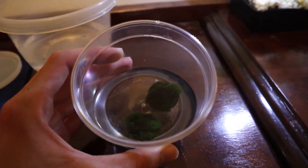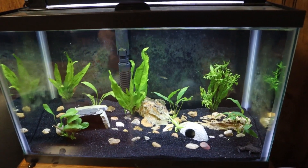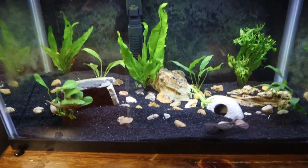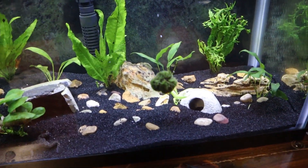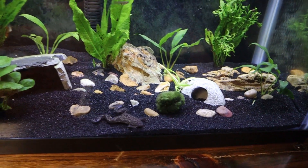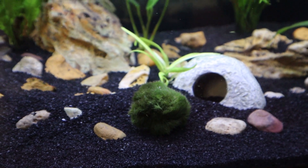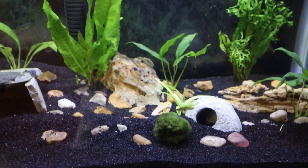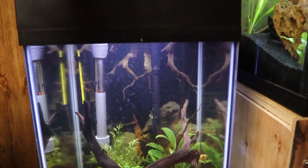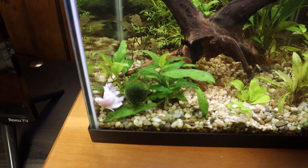We still have two moss balls left over, so let's run down to the fish room. I'm putting one into my 10 gallon baby frog tank — just drop it right in. These three moss balls are my first ever moss balls. I know a lot of people keep them and they do look pretty cool, plus they help filter the water. The third one goes into my 10 gallon tall beta tank.